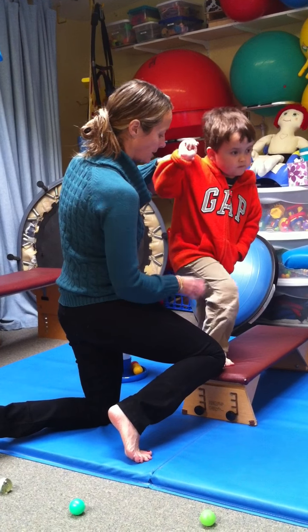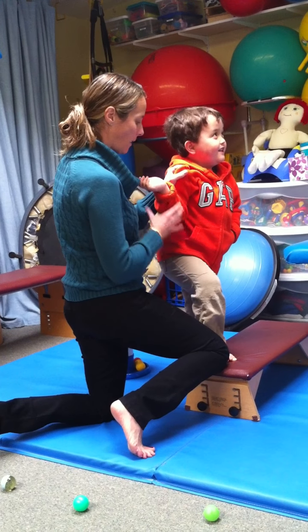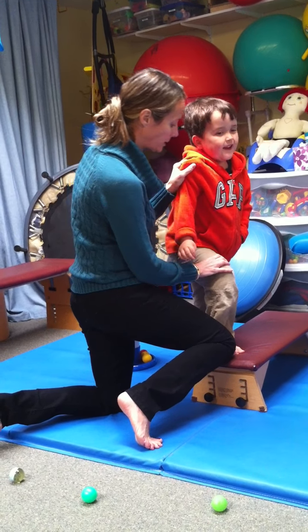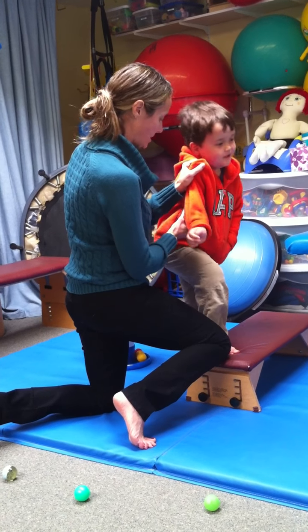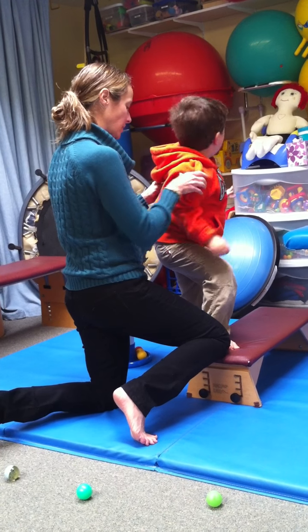Nice job. One, two, three, step up. You've got to push. We're going to do it together. One, two, three, go. Let me see you go. Push, push, push, and I'll help. Push, push, push, and I'll help.